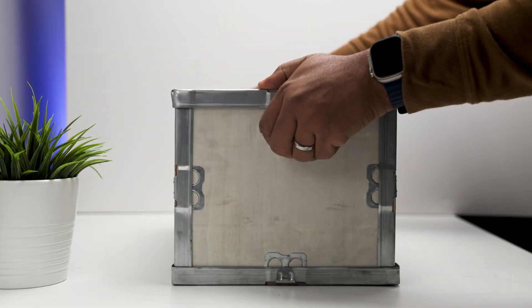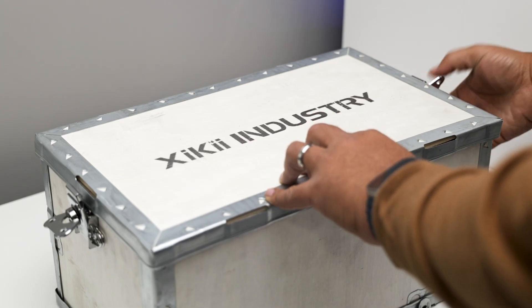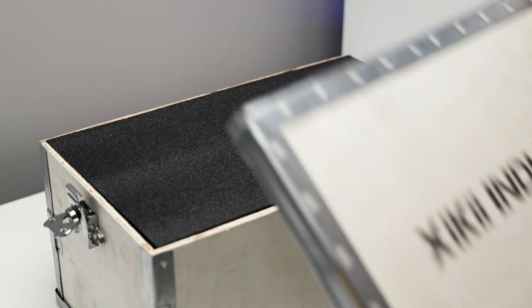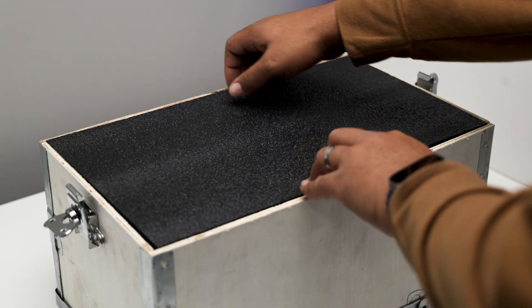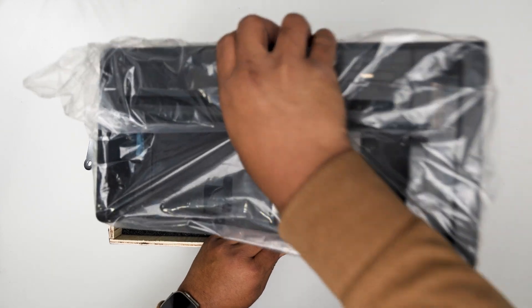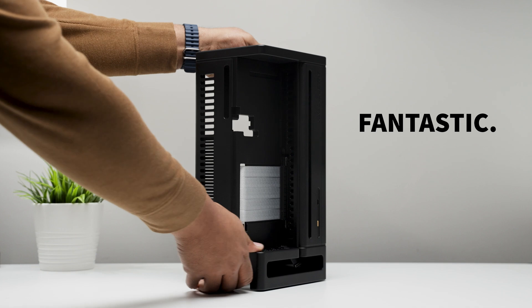Even unboxing this case feels different. It arrives in a wooden crate — a first for me. I've seen reviews where a crowbar was needed, but luckily this one comes with easy turnstile latches. Inside, the packaging protects what feels like a miniature fortress. The 4FUN4 isn't just hefty, it's overbuilt. And fantastic. Let's get started.